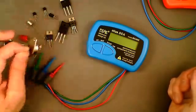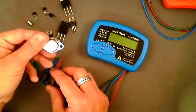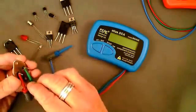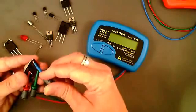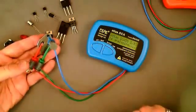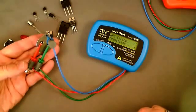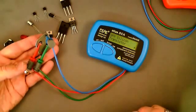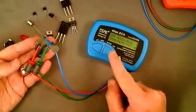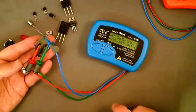We're going to start with this T03 device. It still has its markings — it's a 2N3055. I'm going to connect the test leads to this device any way around; it doesn't matter what order I connect them. After pressing the on button, the analyzer has come up with NPN silicon transistor, which of course is what it is.